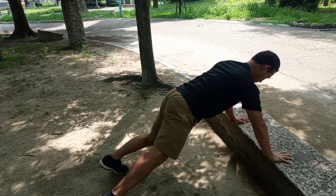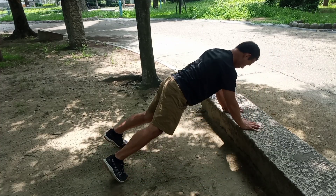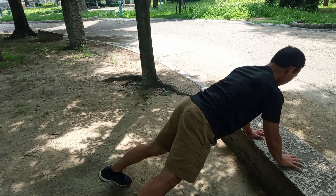Keeping your shoulders engaged, and now walking your hands and your feet laterally, and try to minimize the rotation of the back of the spine as much as you can.